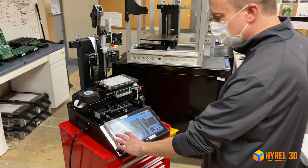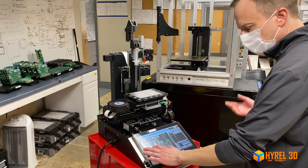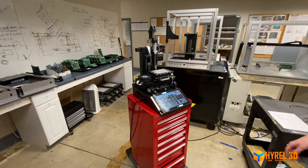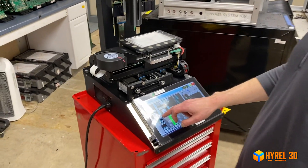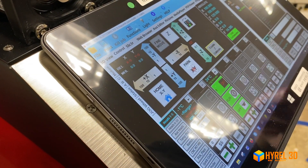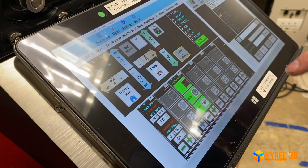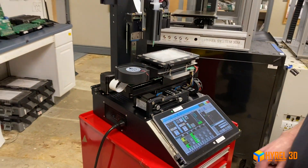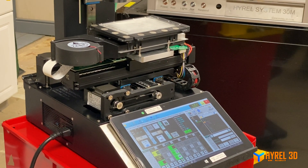Here we are 10 minutes later — we're up to 80 degrees Celsius. Within the span of 10 minutes you can go from below zero Celsius to 80 degrees Celsius. The applications are endless. Now that we've gotten the bed cold, let's heat it back up. Going into the temperature settings, I'm setting this to 80 degrees Celsius to show you some of the temperature range and versatility of this accessory.